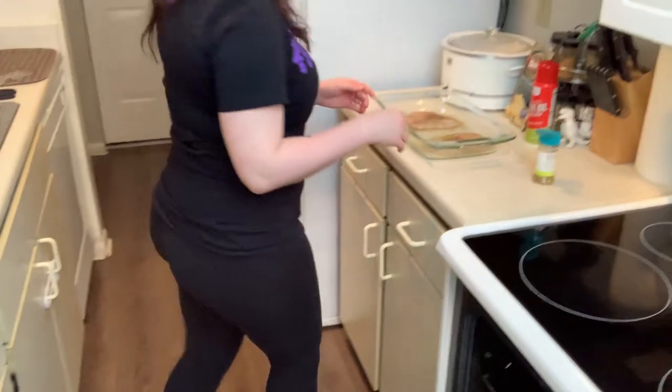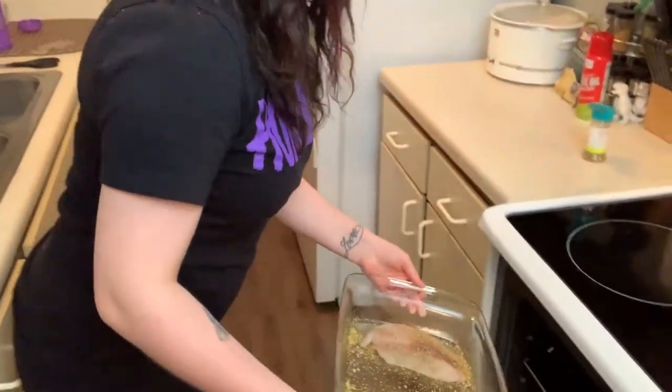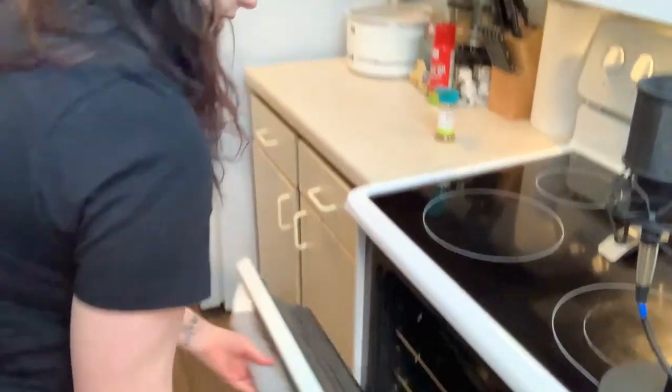I'm gonna have Midge do the honors of putting them in the oven so I can get the above shot. Here they go — in the oven! Wonderful. We'll do 16 minutes. Cut to potatoes — potato time!